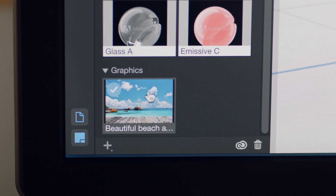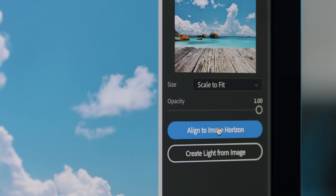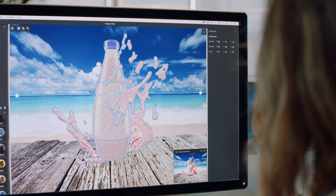When you add a background image, Felix automatically finds the horizon line and provides visual grids to help you place objects into your scene.